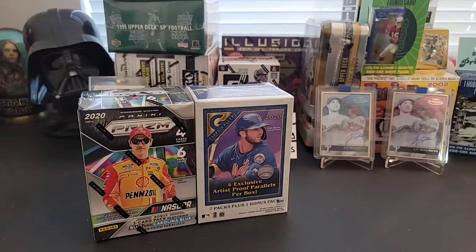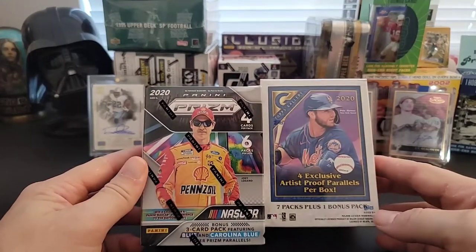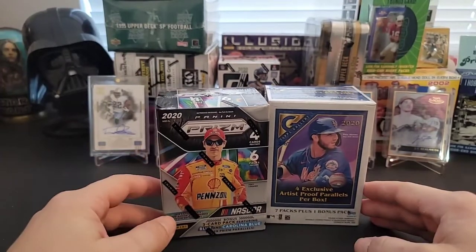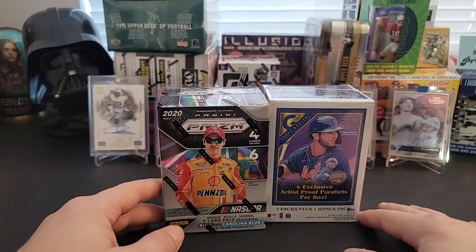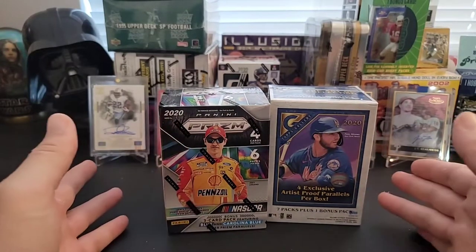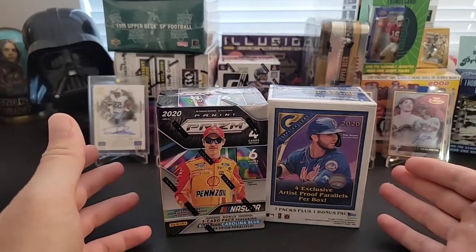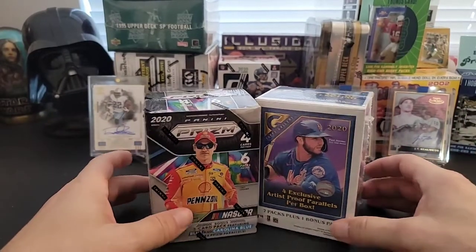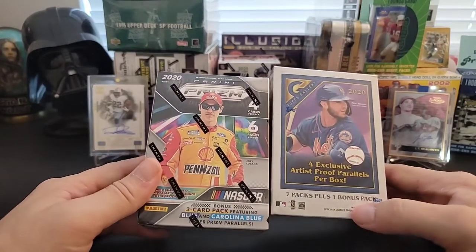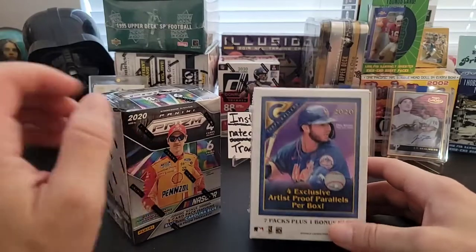Today I have something a little bit different than usual — some oddities, I guess you could call it. Recent retail pickups. Retail has been very, very hard to find stuff, and when you can find something it's better to just either pass it if you don't like it, or maybe give it a shot. In this case I'm gonna give it a shot and see what we're dealing with here.